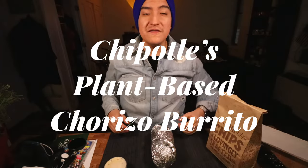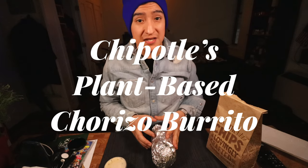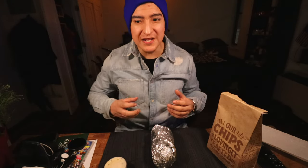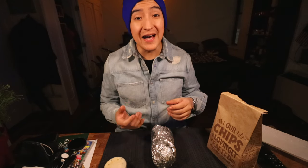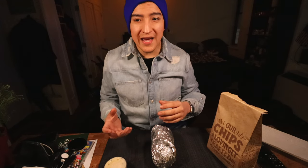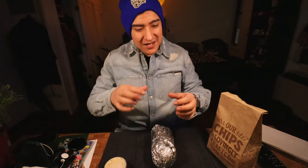Hey guys, this is Matt for Creative. Today we are going to give a first taste to Chipotle's vegan chorizo. I have liked vegan chorizo from Trader Joe's for a long time and that flavoring is pretty good. I did sample some of the vegan chorizo by itself at the Chipotle I was at, and I thought it was really good — really on par with the Trader Joe's vegan chorizo.